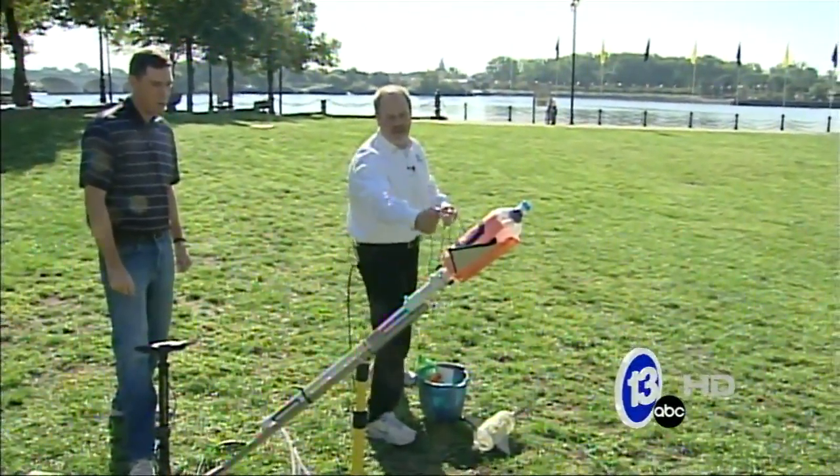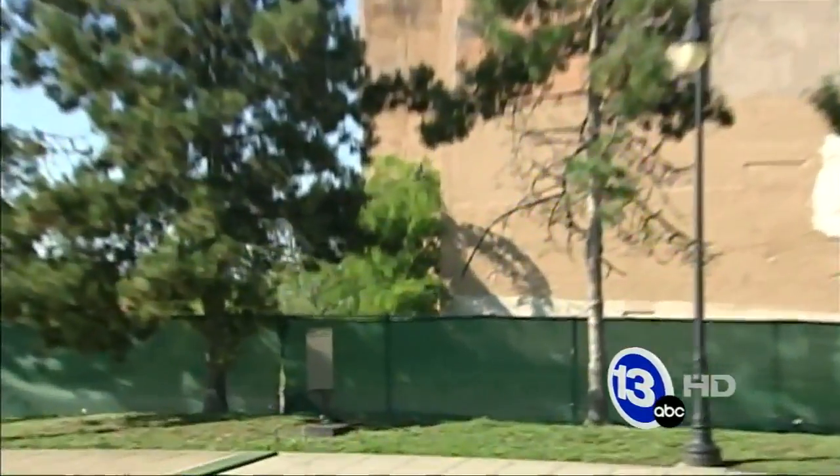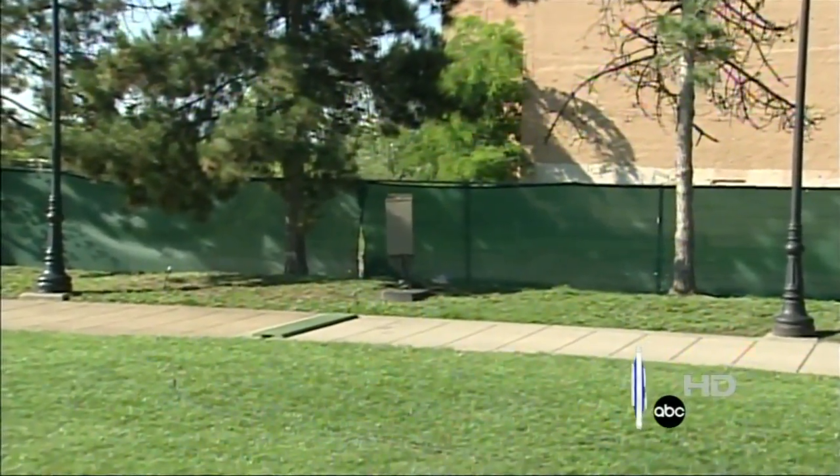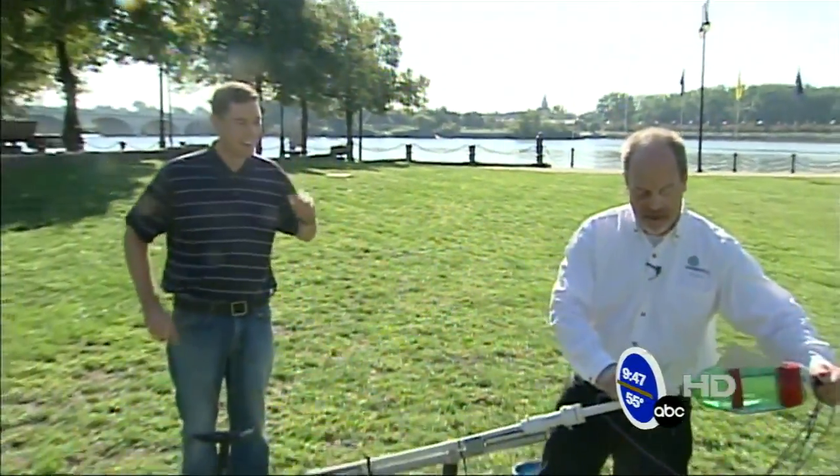Here we go — three, two, one. Looks like we ripped the coating right off the rocket — it hit the fence. That's a ground rule double or something. Well we should try that again — maybe we do it that time. See how I'm gonna blame it on you, Jay.